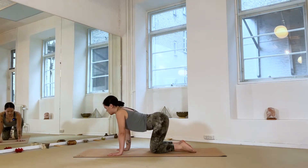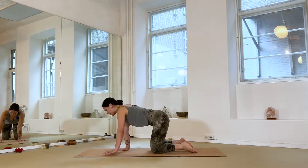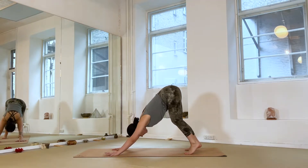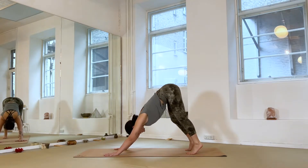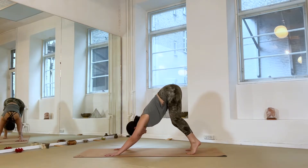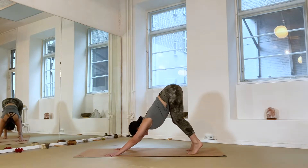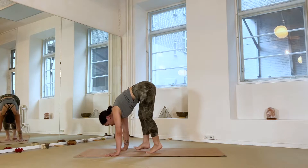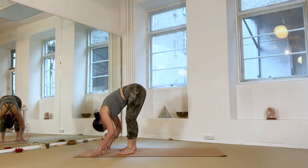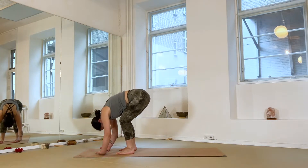Let's do just one round of cat and cow — round and arch the spine to reset. Coming back into a neutral tabletop, spreading your fingers and gripping the mat with the hands, tuck the toes under, and as you inhale, hips up and back — downward facing dog. Paddle out the feet, bending one knee at a time. Really try to press yourself away — the more you press and root through your hands, the further you can lift your hips up and back, creating space between your shoulder blades and through the spine.